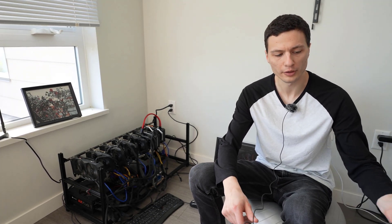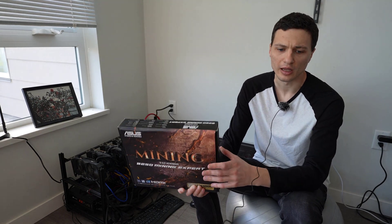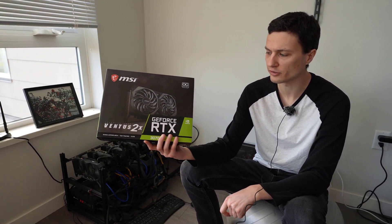For example, I got this new motherboard and it can support up to 19 GPUs simultaneously. In addition, I purchased the new RTX 3000 series video cards. For example, I got this one RTX 3070 — it's an MSI Ventus edition — and hopefully with this new hardware I can bring the hash rate way up to take advantage of the surge in the cryptocurrency market.